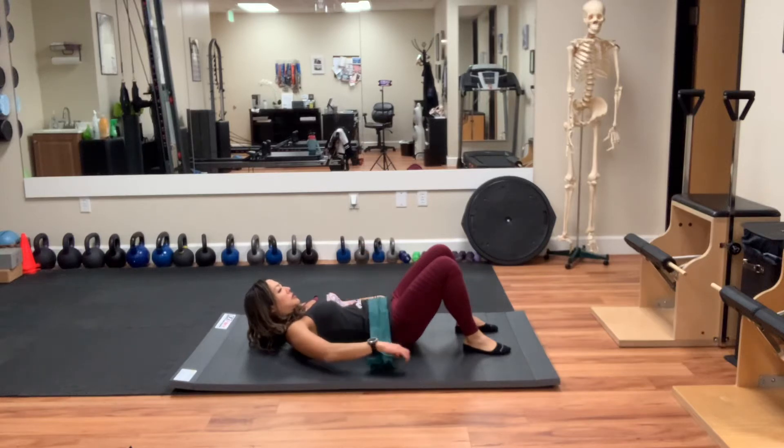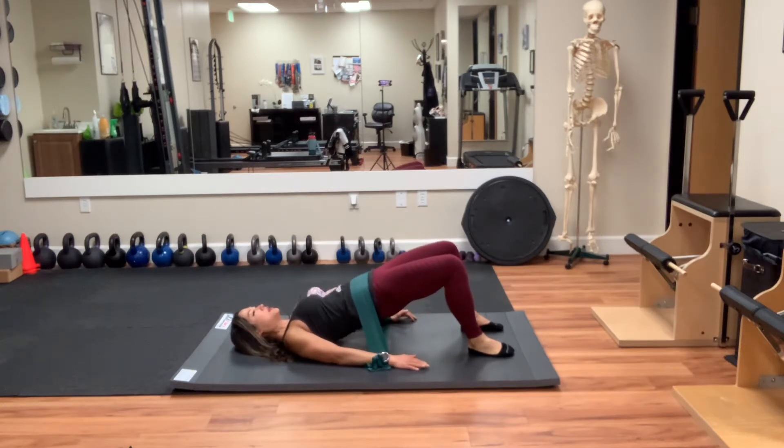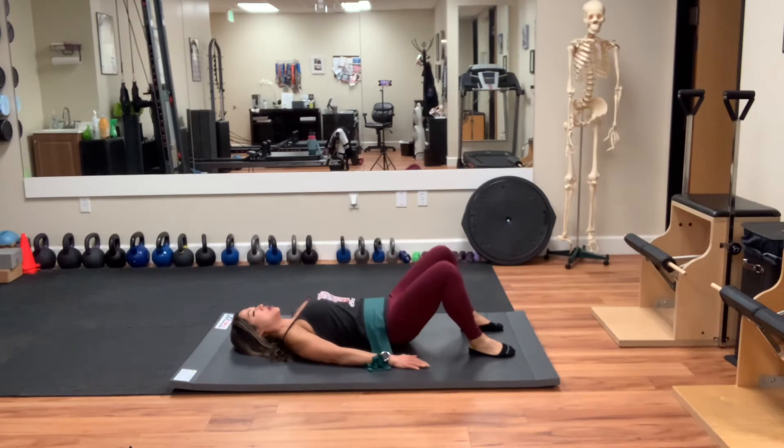Place the band across my hips. Take a breath in. Exhale. Squeeze my butt up. Do a little bit of a pelvic tilt. Hold at the top and then lower back down.